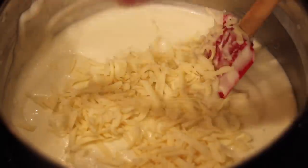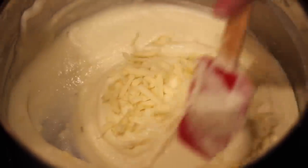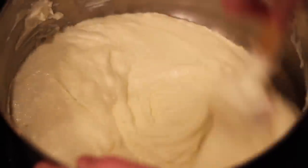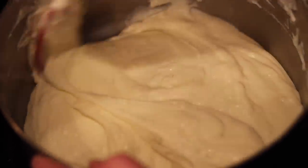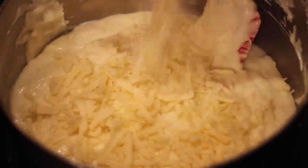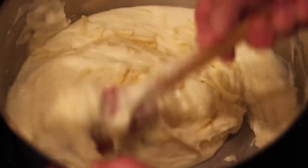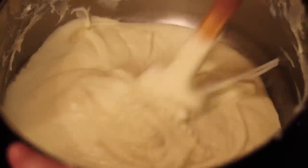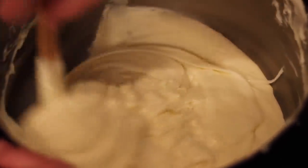Once I had my potatoes, milk, and butter all incorporated, the final ingredient is the cheese. I added it in intervals - a handful at a time, mix it in, let it melt down completely, then add a little bit more. I was very nervous because it did not seem to be working as I was hoping.